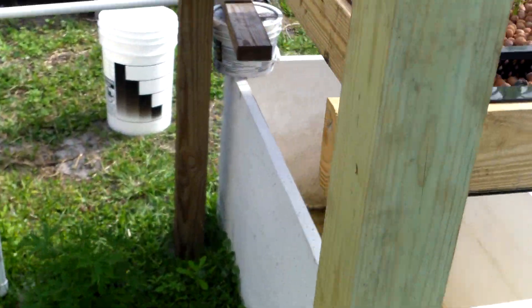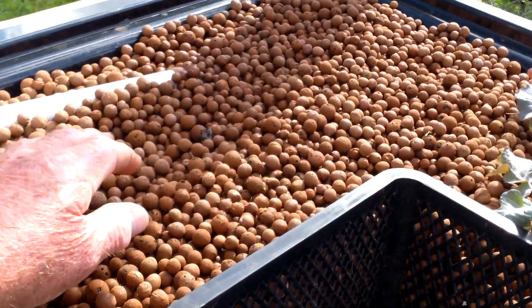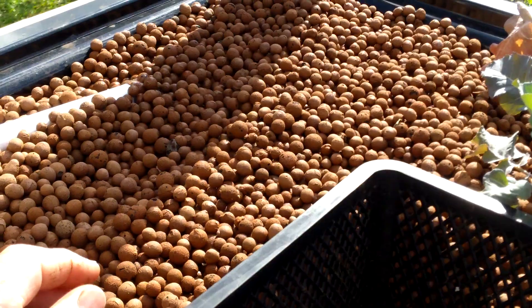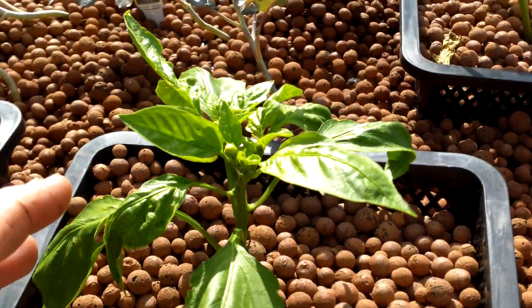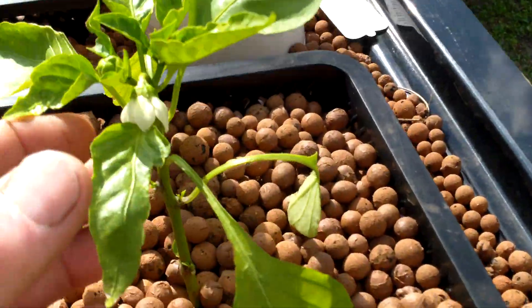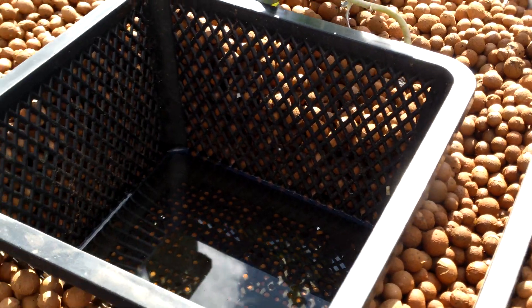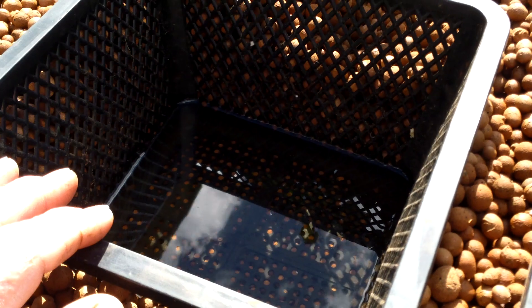I had some tomatoes over here and they weren't doing real well — they're like the heaviest feeders — so I took those out. I still have some broccoli in the test bed and some bell peppers; they're doing okay.